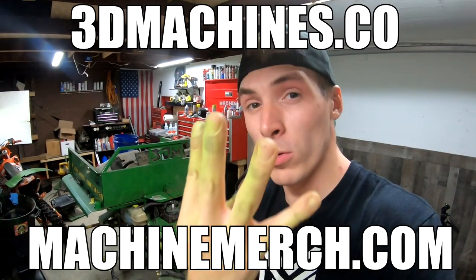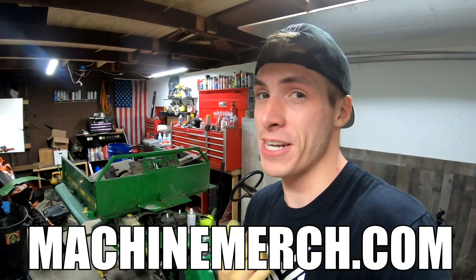Before we start this 3D Machines production, there are only four days left of the giveaway, you guys. Only four days. Go to 3DMachines.co or Machinemers.com.